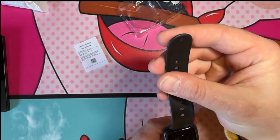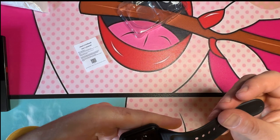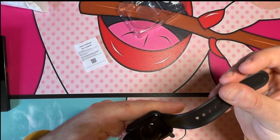The packaging says 'Smart Bluetooth Watch — Accurate Pedometer, Deeply Life Waterproof.'